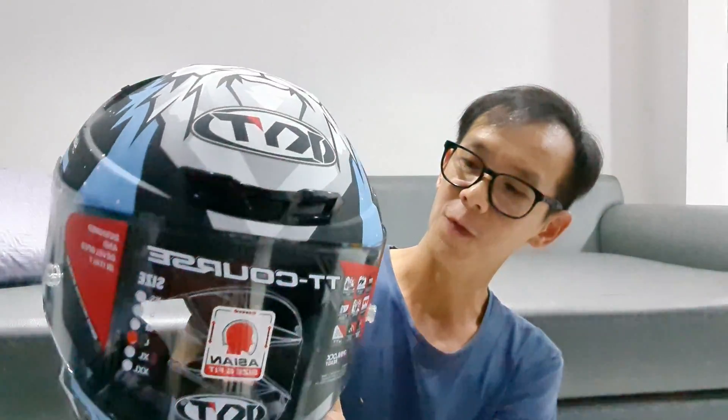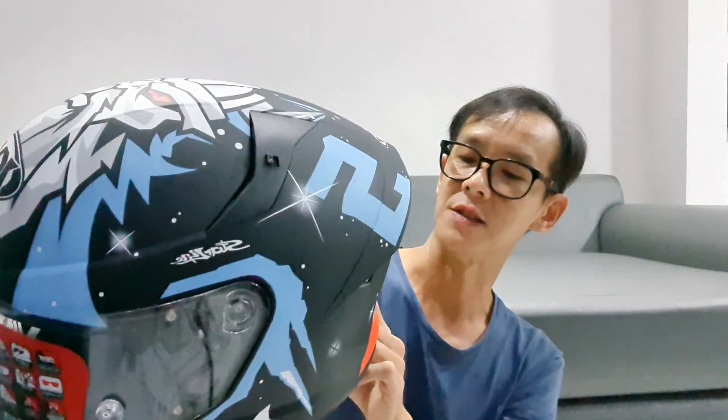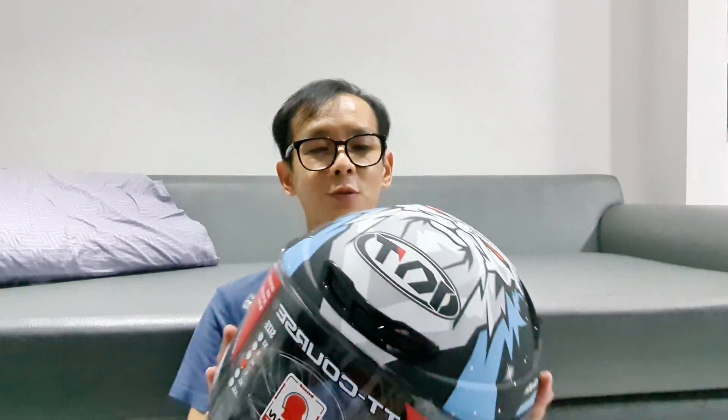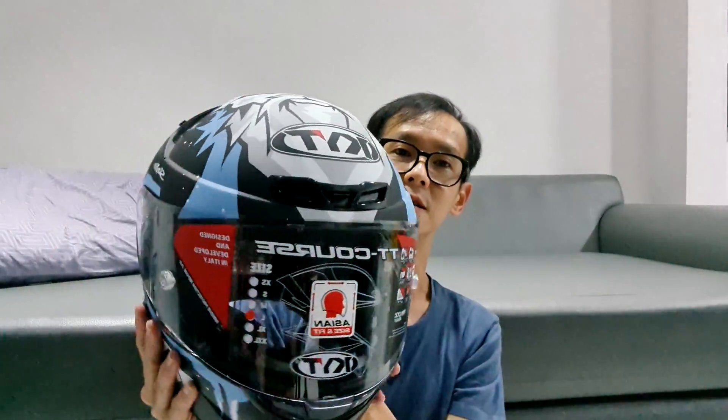Ini warnanya Dove. Di belakangnya ada tulisan Winter Test. Winter Test. Ini terbalik kameranya. Oke ini keren banget. Mari kita coba. Ini baru dateng hari ini juga, langsung gue masukin ke YouTube. Oh ini keren banget guys, sumpah asli.